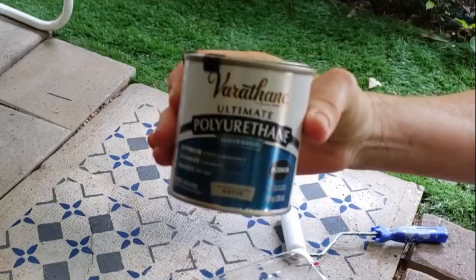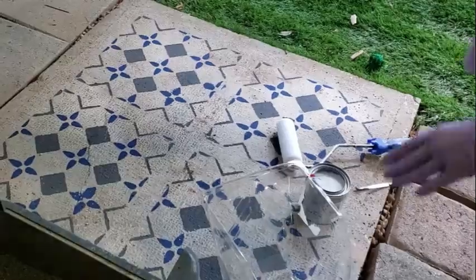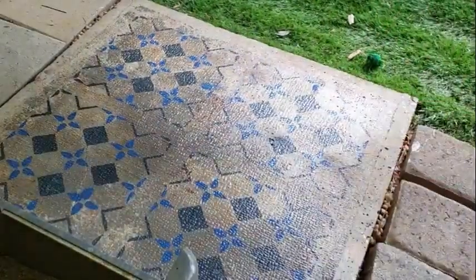Water-based polyurethane will protect and seal the stencil work. It goes on wet but dries crystal clear.